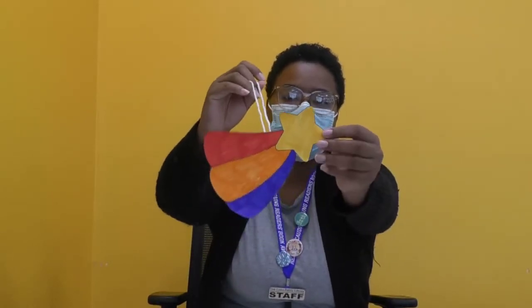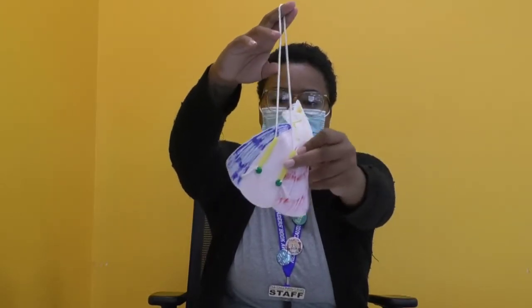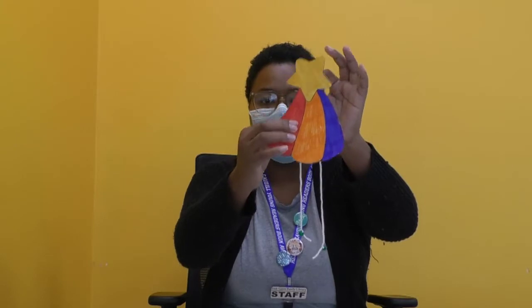Hi everyone, my name is Alina and this is Crate Club. For today's Crate Club craft we will be doing a shooting star craft. This is how our shooting star will look — we'll have our shooting star template, some string, straws, and beads in the back, and our shooting star is going to glide all the way up.